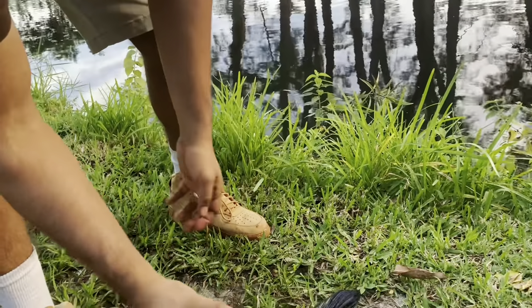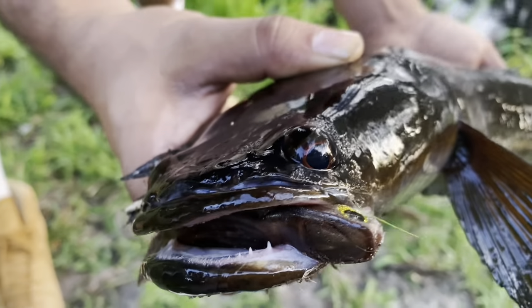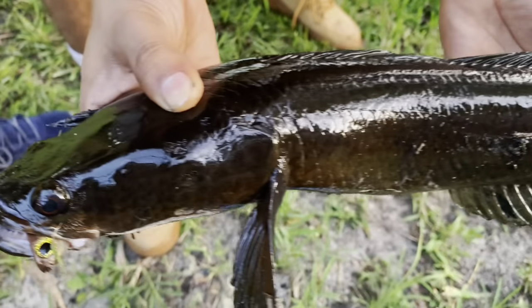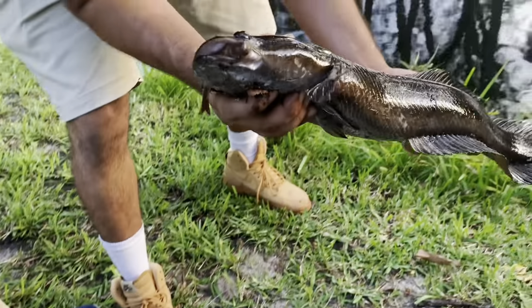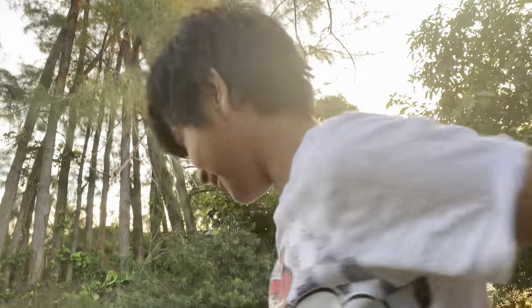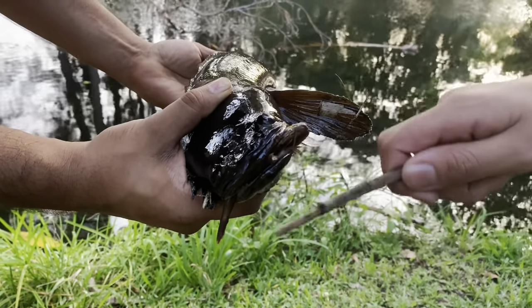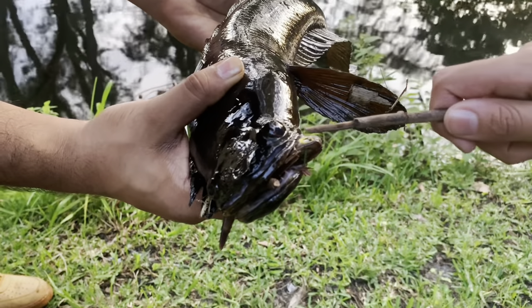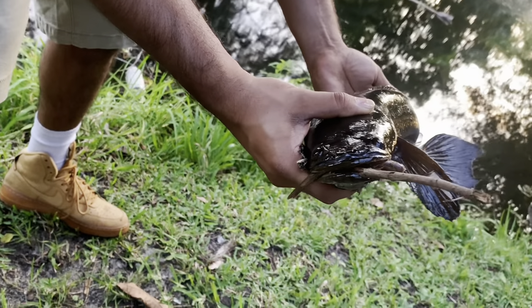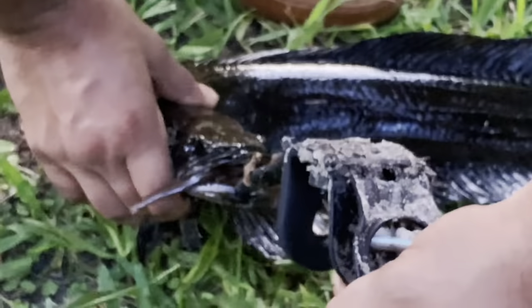You gotta get that mullet out of his mouth, man. Let me see — hold on, hold on. Close up — this is his mouth right here. Dude, he devoured the mini mullet like crazy and he doesn't want to let go of it. You might have to try to get that out. Use a stick — okay, I'll get a stick. Oh my god, are you kidding me? Come on — yo, I need this lure back so we can go catch another one. I think we should euthanize him.